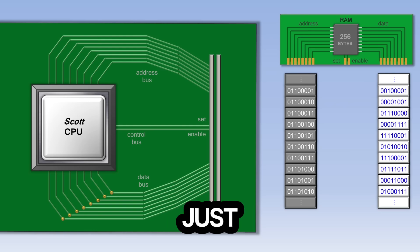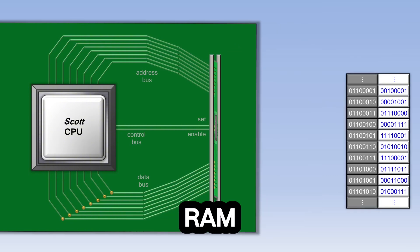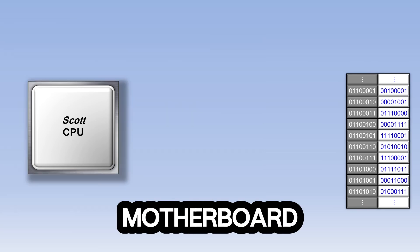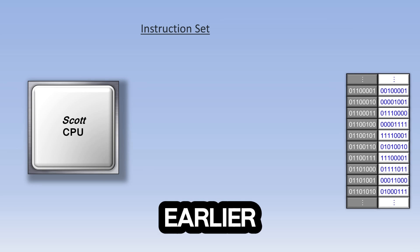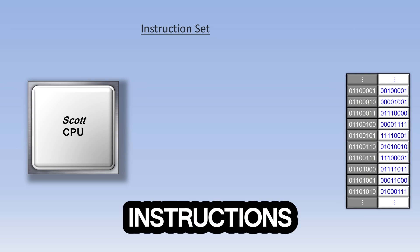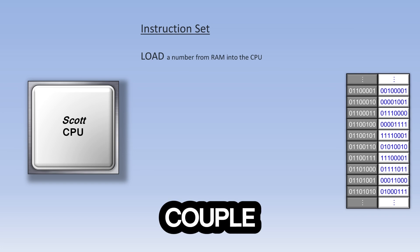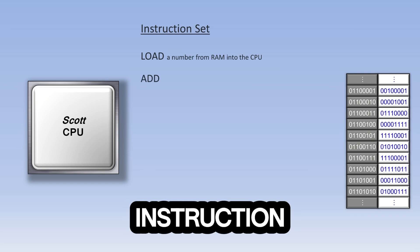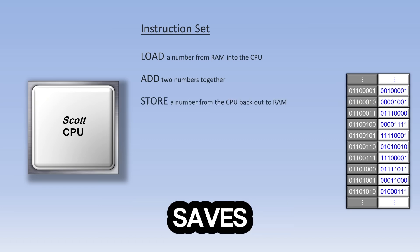Now let's go back to seeing the data as just a bunch of ones and zeros. We'll move the RAM chip into the RAM socket on the motherboard, then look at what's called the instruction set of the CPU. Some of the pieces of data in RAM are instructions, and each CPU has its own set of instructions that it understands. There might be a load instruction, which loads a number from RAM into the CPU. After a couple of load instructions, there might be an add instruction that adds two numbers together. After an add instruction might be a store instruction, which saves the result of that addition back out to RAM to be used later on.